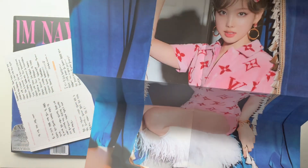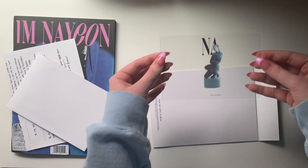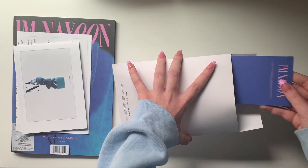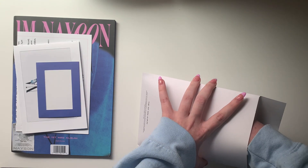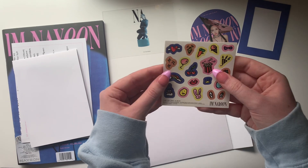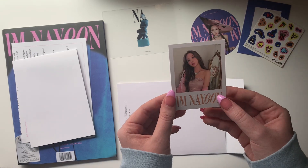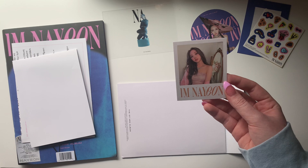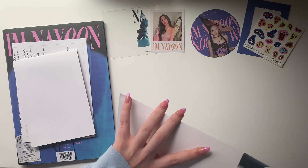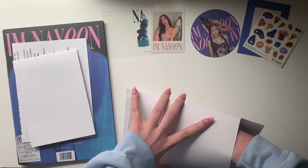I'm seriously going to have to tear some posters down because how am I supposed to look at this and not put it on my wall? Okay, this — I think this is the clear card. I got one — I'm hoping to pull all four since I have six versions. This is the photo card holder, and this is the Target coaster, which is so cute. And then I have the polaroid and the stickers — these stickers are so cute. I'm so excited to have six copies of this sticker set.